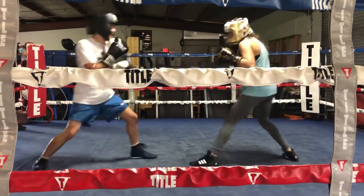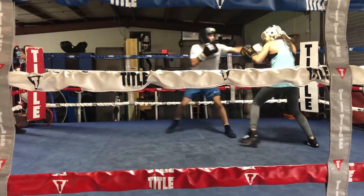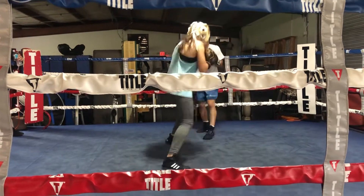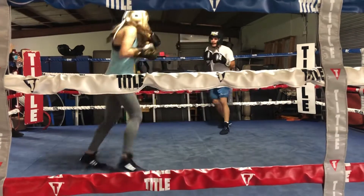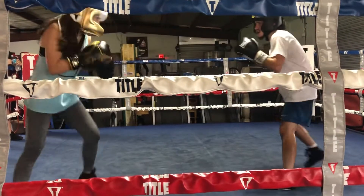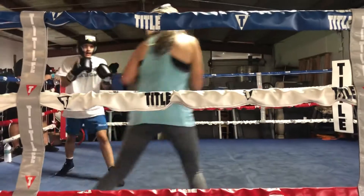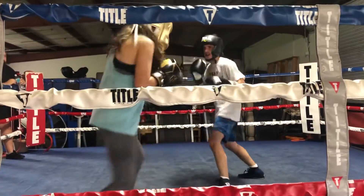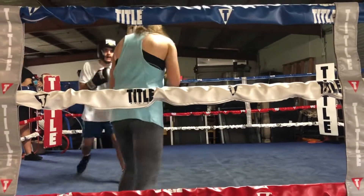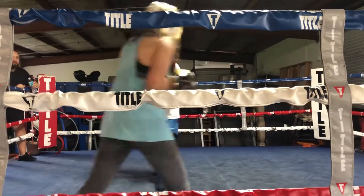Come on. Double jab and left, let's go. Set it up, Jalen. There you go — set it up, Jalen. Let your hands go a little bit. Double jab moving left. Double jab, moving left. There you go — you got to pair it. Jalen, you got to move your head. Double jab moving left, double jab moving right. There you go — move your head. As he's moving angles, you gotta make sure you pivot on that.